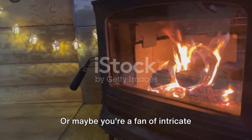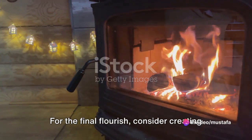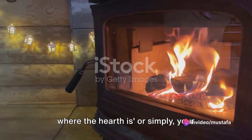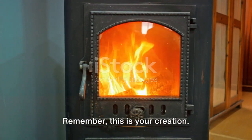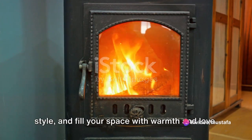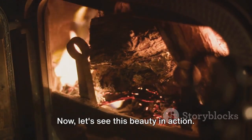Or maybe you're a fan of intricate patterns? Carve them onto the body of the stove for a personalized touch. For the final flourish, consider creating a charming little sign that says 'home is where the hearth is' or simply your family name. You can hang this above your stove, making it the heart of your home. Remember, this is your creation — let it tell your story, reflect your style, and fill your space with warmth and love. And there you have it, your very own romantic wood stove. Now let's see this beauty in action.